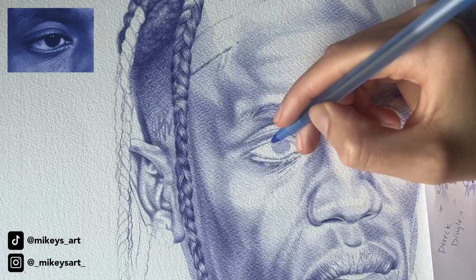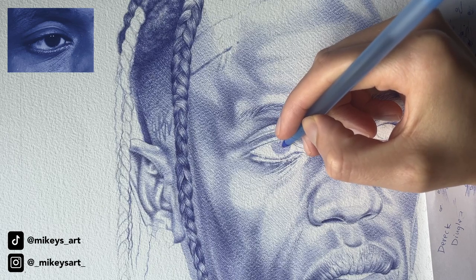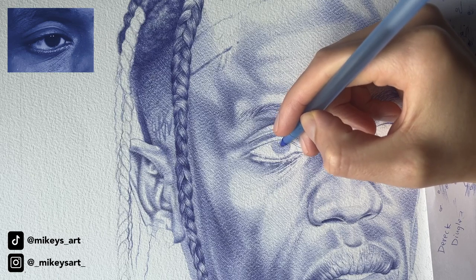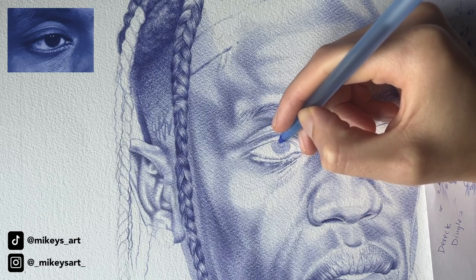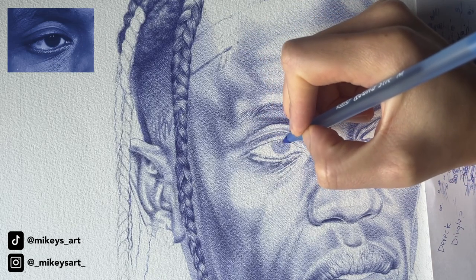For this reference photo, you can't really see the pupil, but I can see it just a little and I'm going to draw my outline for that. And I'm going to outline the glares.